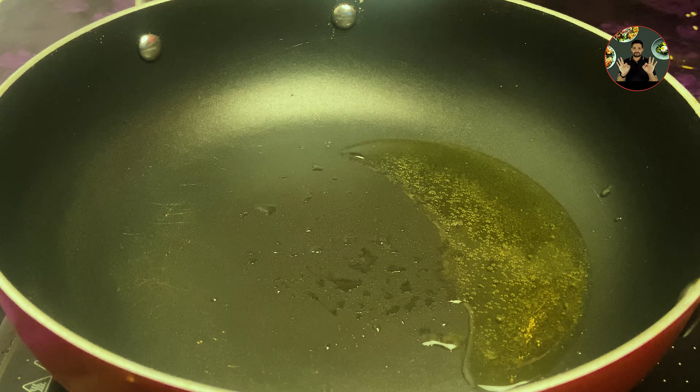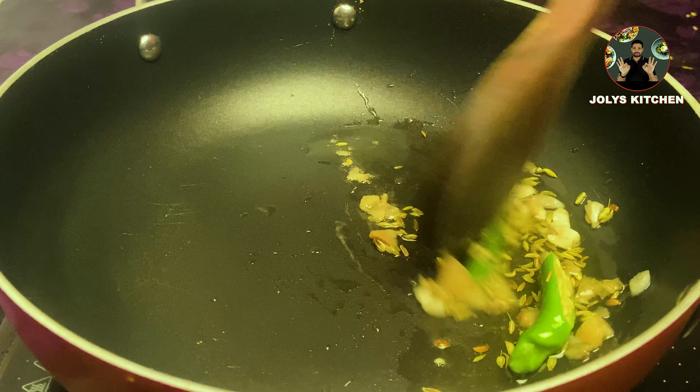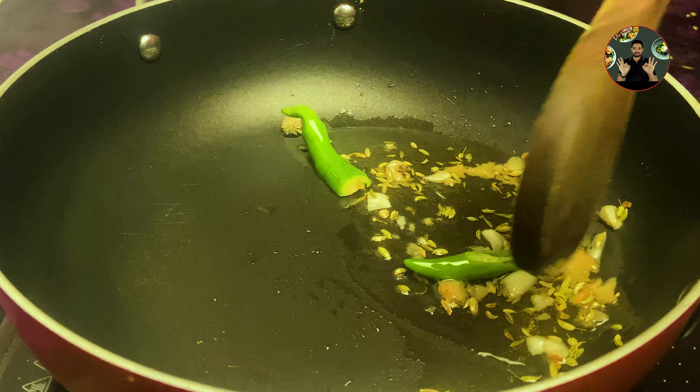In a pan, take 2 tablespoon oil and heat it. When the oil is hot, add half teaspoon fennel seeds. Add 4 chopped garlics and half inch size chopped ginger. Add 1 green chilli slit. Mix it well and sauté on low flame for a minute.